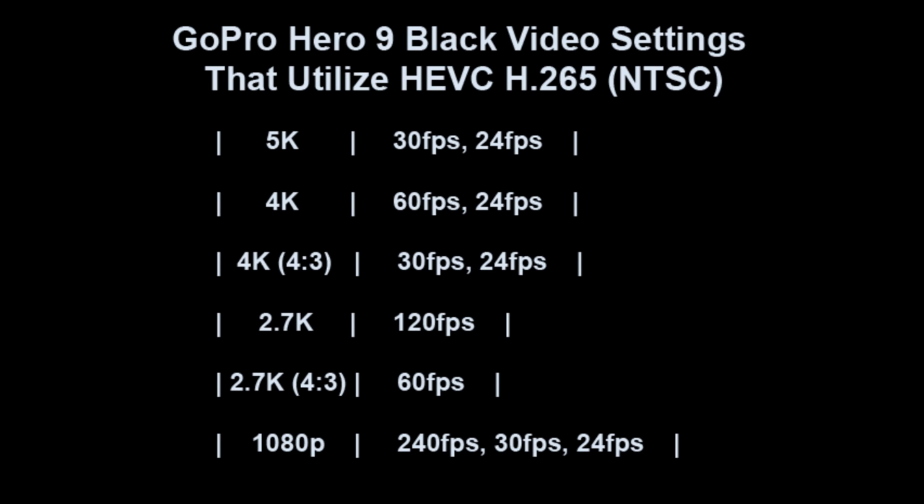Long story short, I had to use Handbrake to convert all of these 4K videos that I recorded, and that took probably five or six hours. So I didn't want to go through that again, and I went through and found which video settings utilize HEVC H.265. I then geared my GoPro video settings to avoid those, and I've since taken it out and verified that it does in fact use H.264 now.